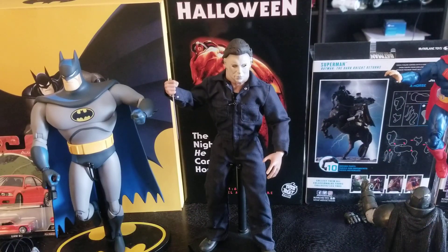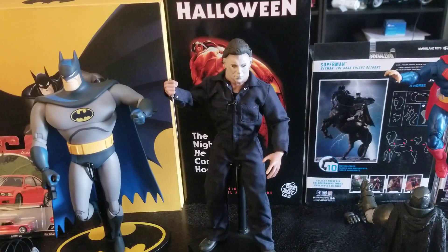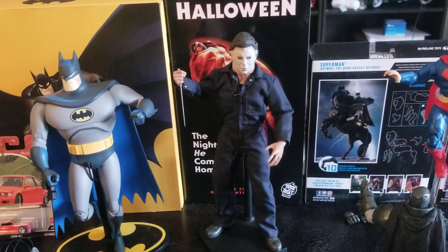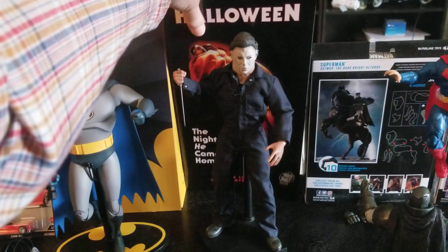Hey, how's it going? Welcome. The thing we're going to look at in this video is what we see front and center here — it is this Michael Myers Halloween figure by Trick-or-Treat Studios. Let's start with the box.